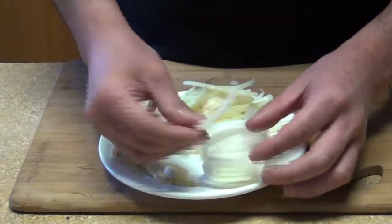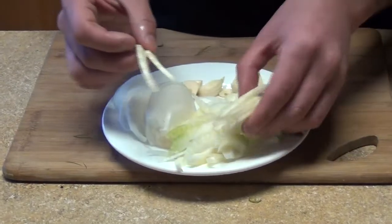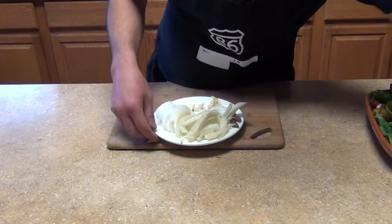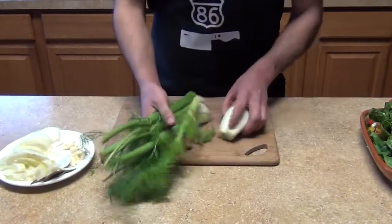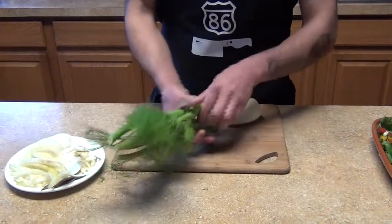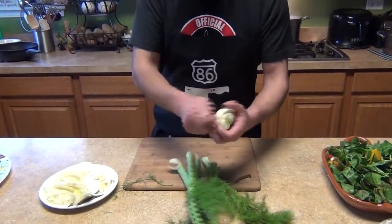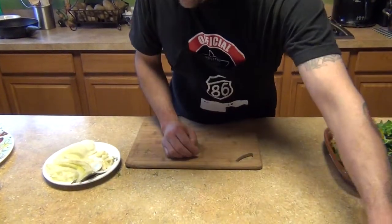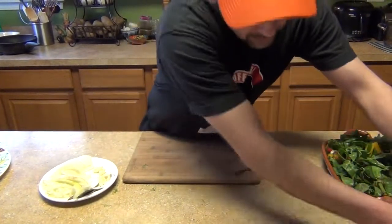You'll also need half an onion, cut into half-moon slices. Same with the fennel — I have some fennel here. Some people don't know what fennel is: I removed some of the outer parts and sliced it. It comes from the store as big bulbs — you just peel it and slice it. I'm also going to use one leaf of lemongrass for flavor.